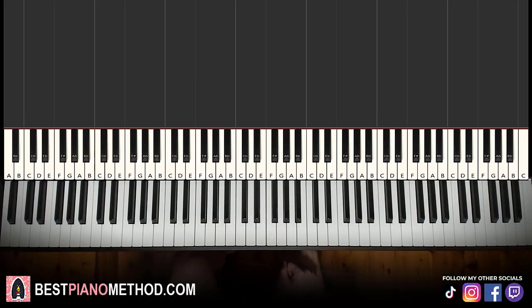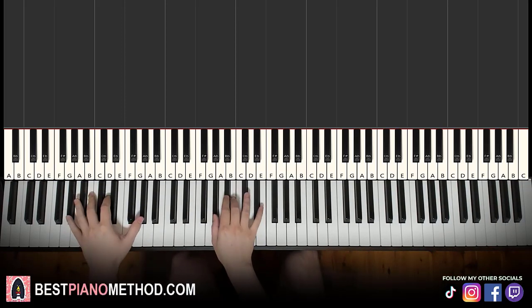Hello guys, this is Amos Doll Music and in today's lesson I'm going to teach you how to play Back in Blood on the piano. I'm going to be teaching you how to play the piano instrumental that repeats throughout the song. So once you learn it, you can pretty much play and rap this song. So it goes like this — give you a preview, check it out.